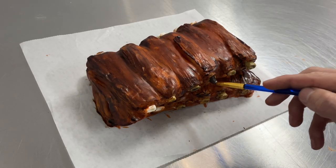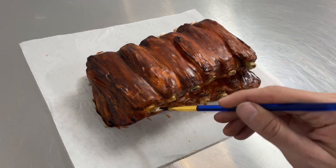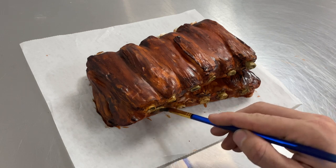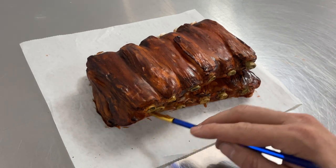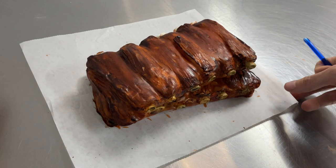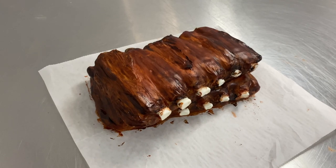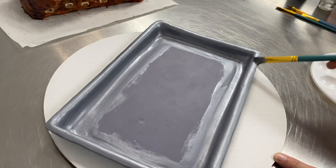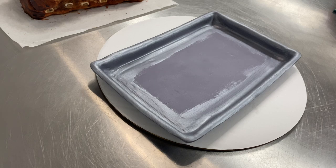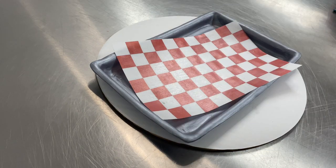Now that we have that meat portion painted with a base coat, we're going to go in and add some darker areas as well as paint these bones. We're just going to use a little bit of gray and a little bit of yellow and add a very light coat to these bones so they look a little more realistic and lifelike. Now that we have this with all the base coat that we need, let's go ahead and paint that sheet pan to be silver. We're just using a metallic paint diluted with some more vodka so it evaporates, and then paint that silver. Then we're going to add an edible sheet of wafer paper that's printed with a red and white checker pattern, which is going to be perfect for holding our ribs.